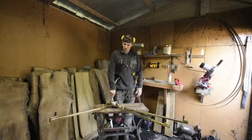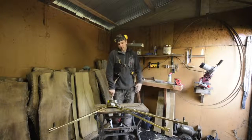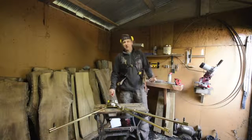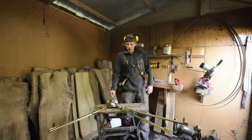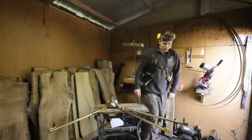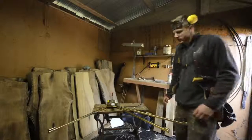I just wanna give you guys an honest review about what it's like to run a bandsaw mill, so that you're not gonna go out and spend $20,000 and realize that wasn't a very good idea. Let's get to it!